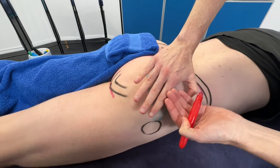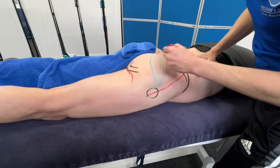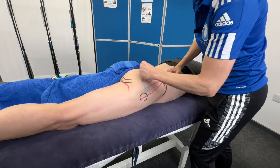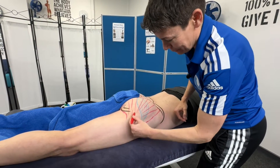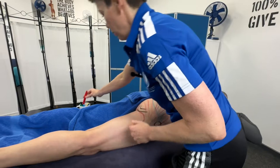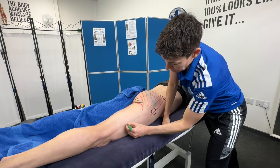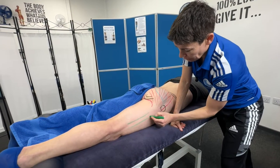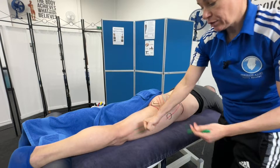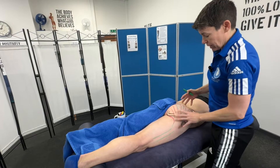The fibres of the glute max come diagonally — they go over the greater trochanter. You can see my client is slightly ticklish with this. The glute max fibres go into a structure called the iliotibial band. The iliotibial band is this thick band that goes down the side of the thigh, and glute max feeds into it. So with IT band work, instead of simply massaging the iliotibial band itself, if you get into the glutes you're going to have a much better effect. That's glute max.